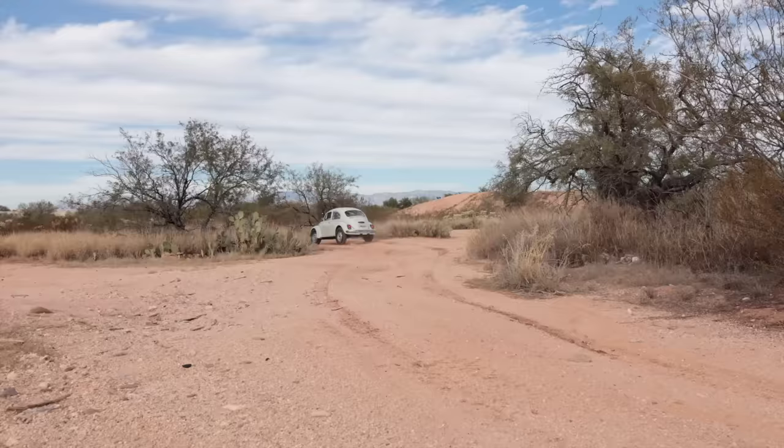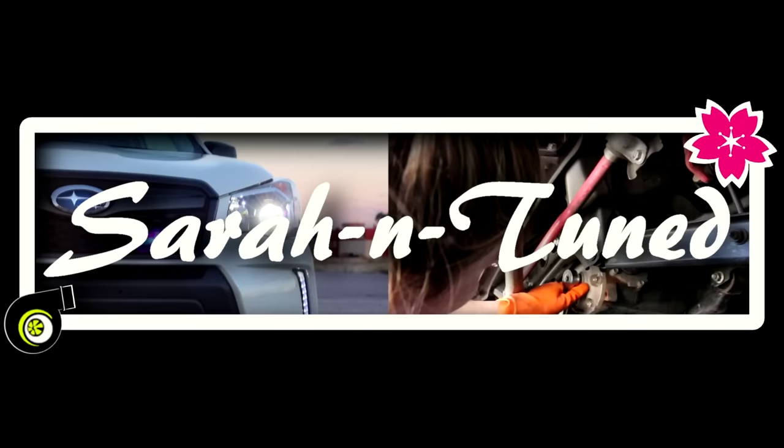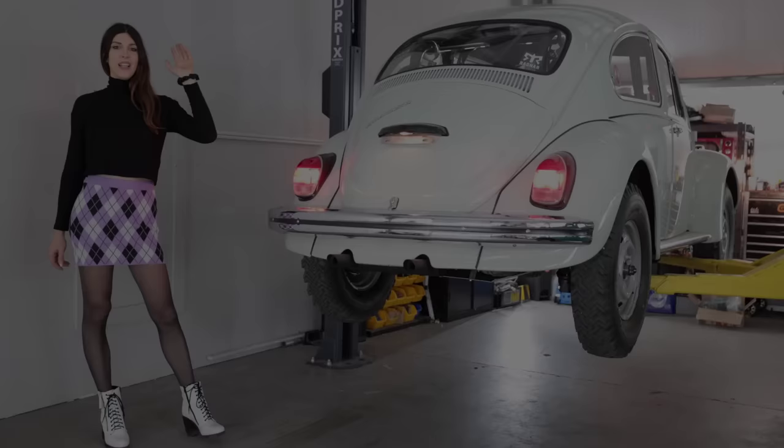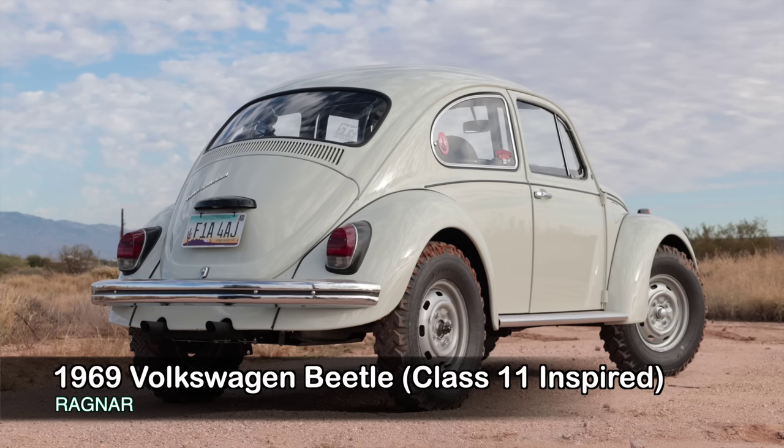This thing is a beast! Hello, people of the internet. Today I have a special review for you because it is Ragnar, the 1969 VW Beetle that I restored to give away to one of you. Anthony Hewlin of New Mexico is the winner. He'll be taking delivery of the car after I've done this review.